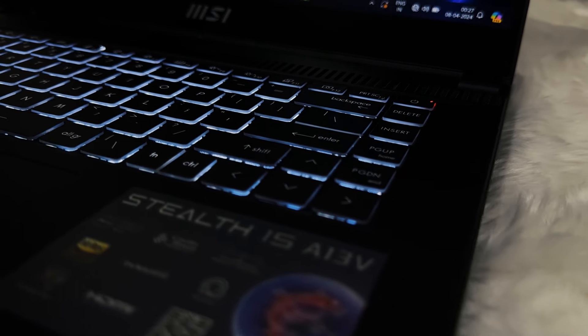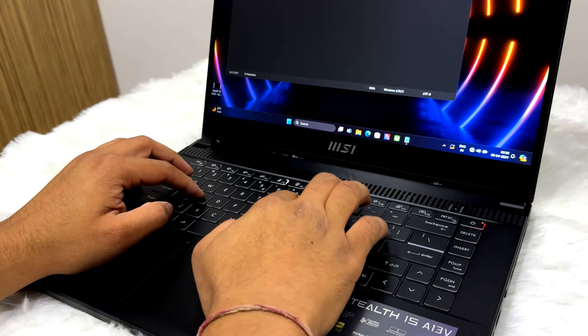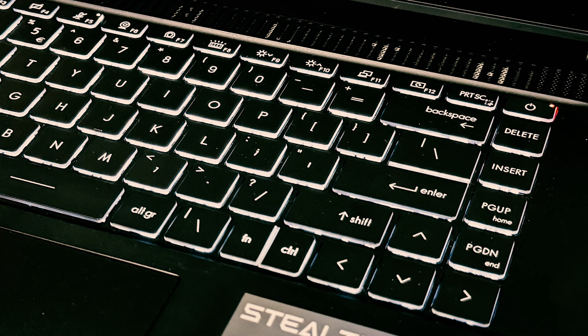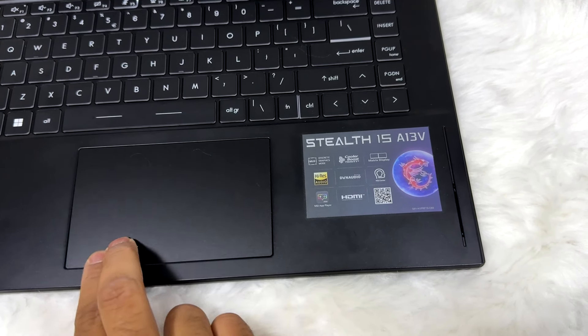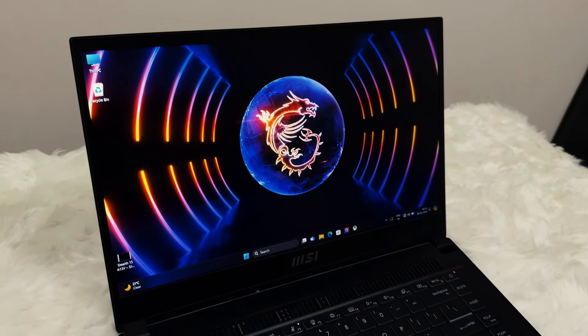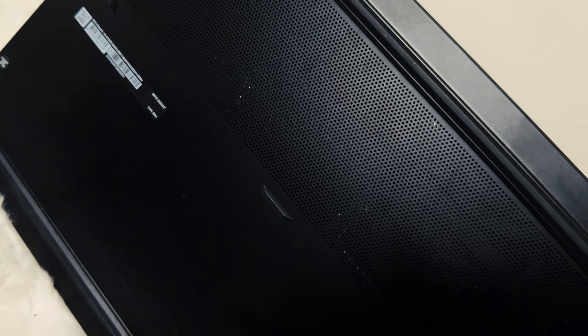Moving on, it has a 10-keyless keyboard with a single zone of white backlighting. The key travel is really impressive and all the keys feel a bit mushy to press — I love typing on it. The brightness level of the keyboard can be adjusted by pressing Function + F8. The function key is still placed at an odd location, but it can be swapped with the Windows key in the MSI Center software. It has a decent-sized trackpad which is fully clickable, supports multi-gesture, and is very smooth to use. It has narrow bezels on the sides but does have a big chin.